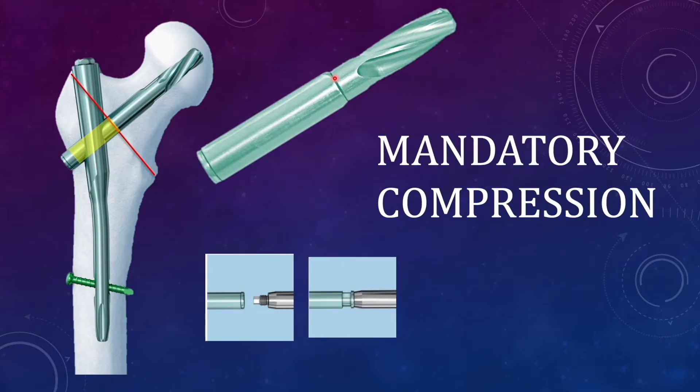PFNA2 has the problem of mandatory compression. Even if you have compressed the fracture, to remove the screwdriver from the blade you have to give a mandatory compression. If the fracture is already compressed and you still attempt compression with the blade, that can result in pull-out of the blade from its original position, compromising the bone hold. The screwdriver, when engaged inside the blade, creates an opening of around 5 mm, and when you disengage it, that space closes — resulting in compression at the blade. How much of that compression is transmitted to the fracture is debatable.